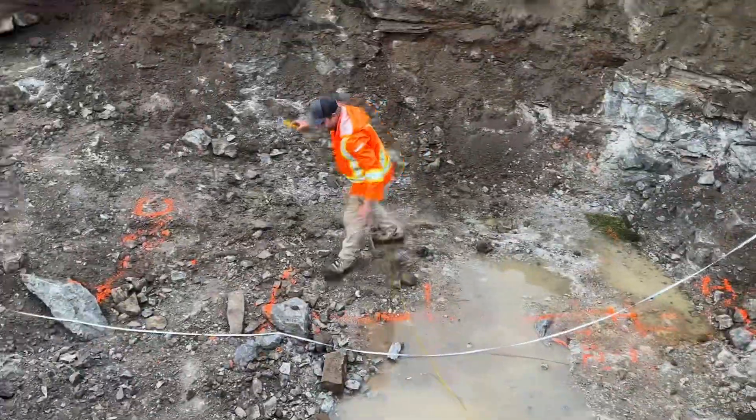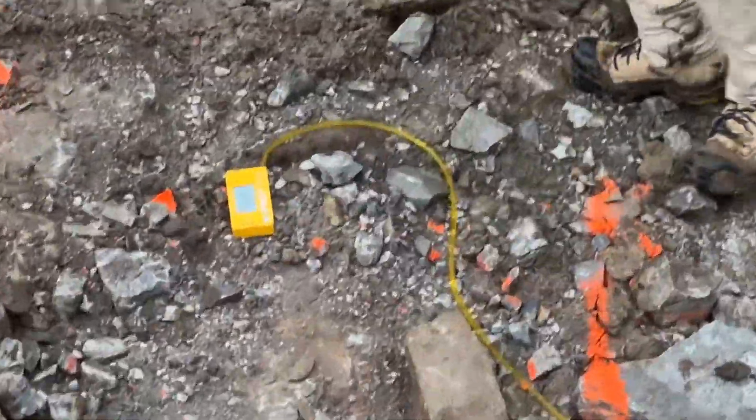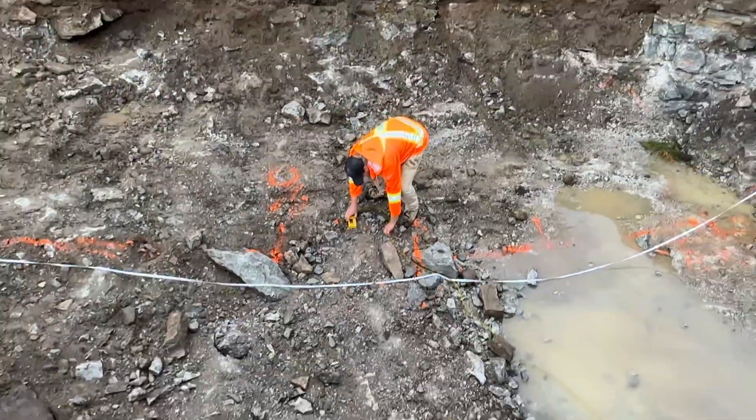And then I'll come up to our next section here, which we want to be at 98. We're at 96 — 2 inches low, which is getting a 4 to 6 inch base.